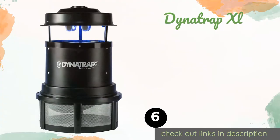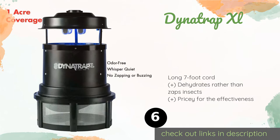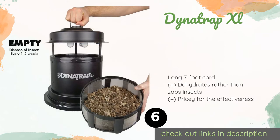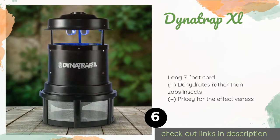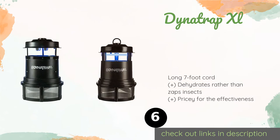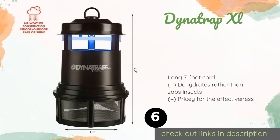Number six is the DynaTrap XL. The DynaTrap XL seems to provide mixed results — some people swear by it while other users can't get it to kill a single mosquito. It's relatively quiet and sturdy, however, and doesn't require any refills of expensive or toxic chemicals. This product is available on Amazon for $188.